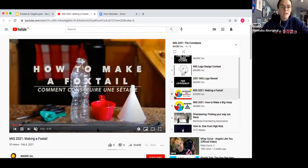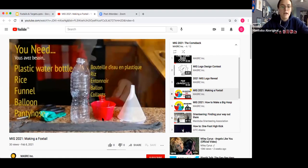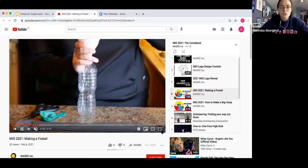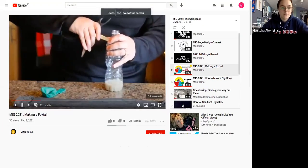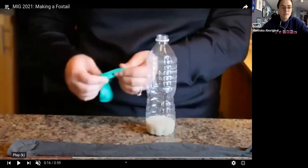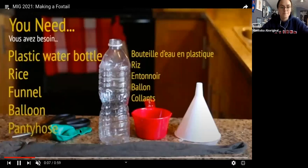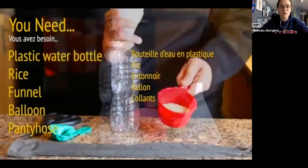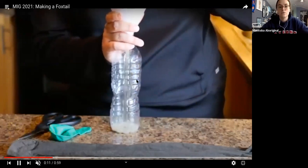For this, you'll need a water bottle, rice, a funnel, pantyhose, a balloon, and a pair of scissors. You start by using your funnel and pouring your rice into the balloon.